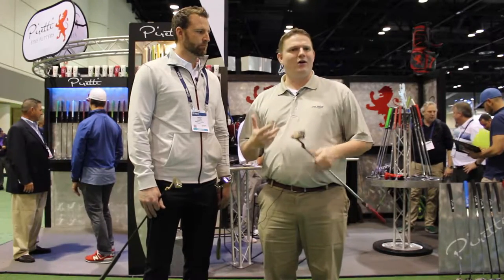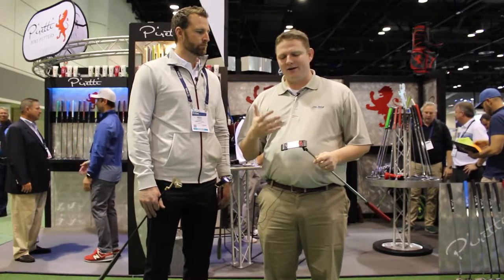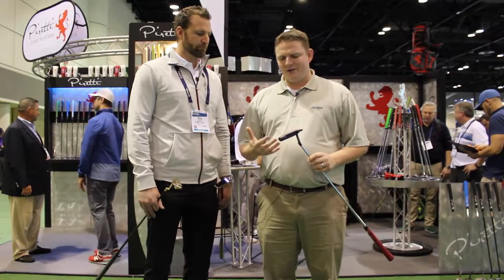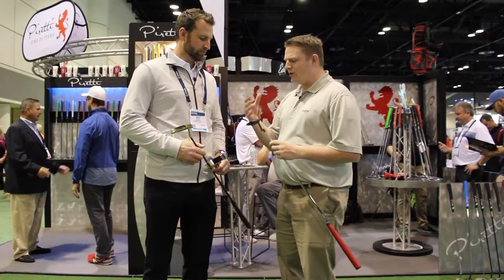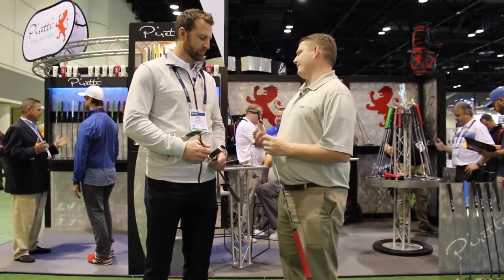We're taking a look at all the Peretti putters here. Peretti makes some amazing putters. I'm holding a Cottonwood II in my hand, Mike. Tell us about what goes into making a Peretti putter.